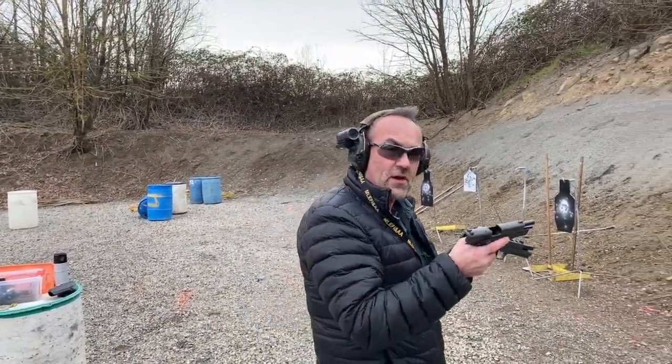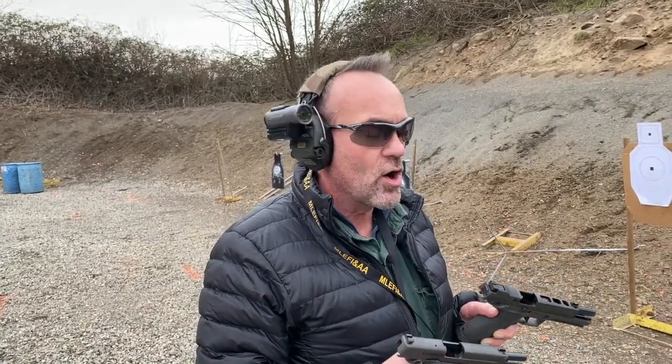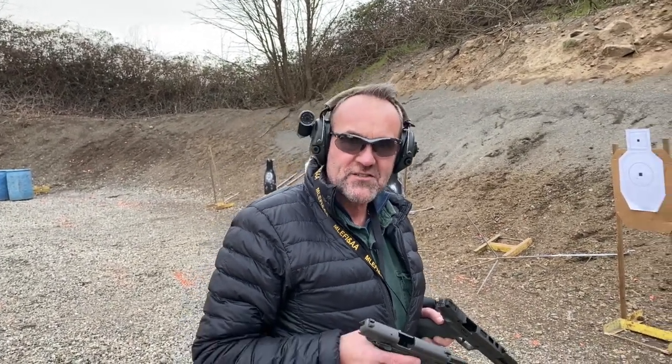Based on our results downrange, I think either one of these guns will serve you well. From an accuracy standpoint they seemed about equal — the heavier frame and longer slide of the X5 does help a little bit, but at distance they were about the same. Mission specific, both are excellent handguns. Appreciate you watching, and as always, stay safe.